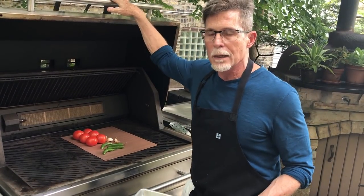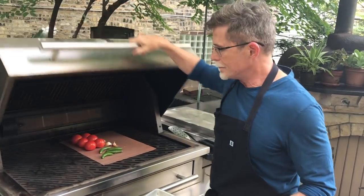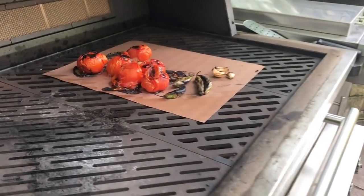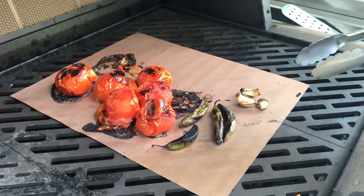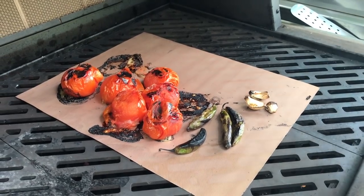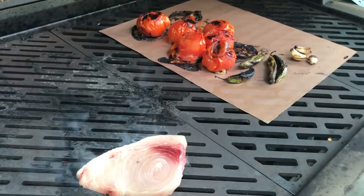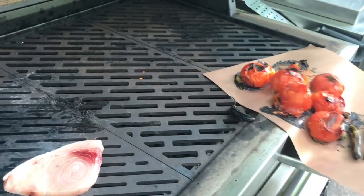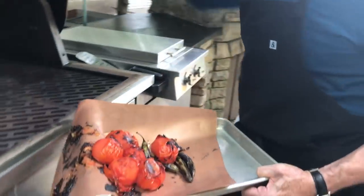We're going to close up the grill. It'll take about 15 minutes — I'll show you what they look like in about that amount of time. Okay, take a look. It doesn't look pristine but it looks delicious, at least delicious to me. Everything is roasted nice and dark. While we are making the salsa, I'm going to grill a little piece of swordfish. I've just sprinkled it with some salt and put a little olive oil on it, and now I'm going to slide all of this off onto a tray to take it over to our cutting board.